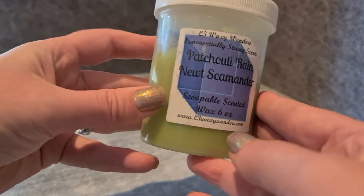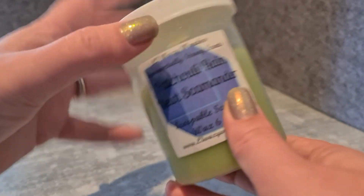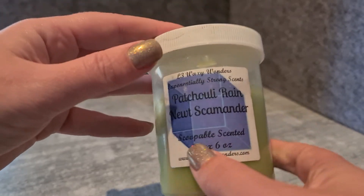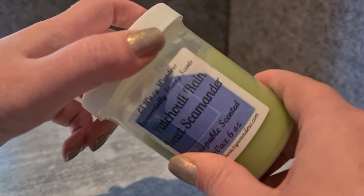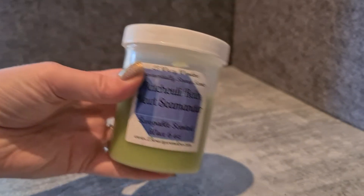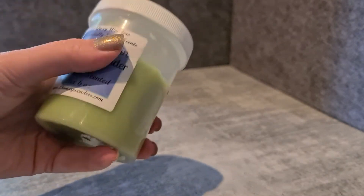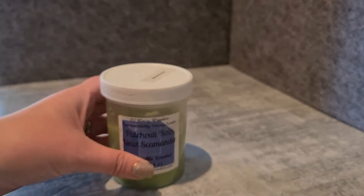This scent is Patchouli Rain Newt Scamander — actually one of my customs. I can't remember everything in it, but it's got Rainforest Sugarcane and it's a really amazing scent. It's beautifully fresh and a bit sweet. It's not too earthy even though it's got Patchouli Rain in there — it adds a little freshness but it's not super patchouli or anything like that. This is a real favourite of mine.